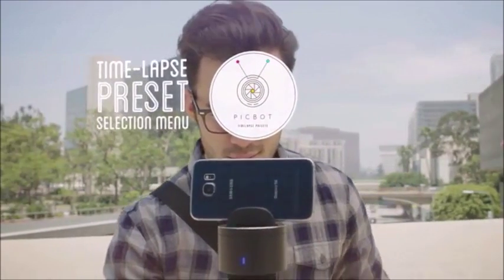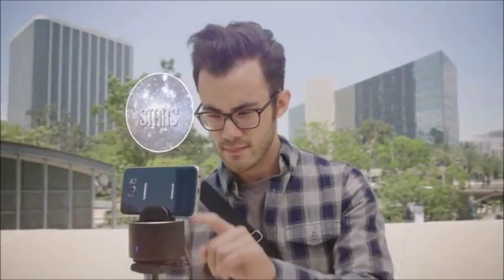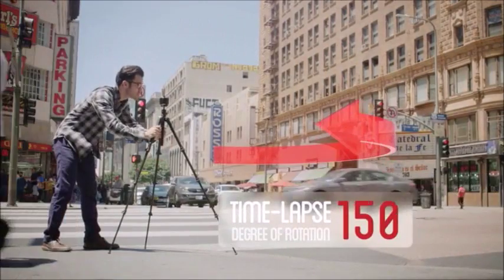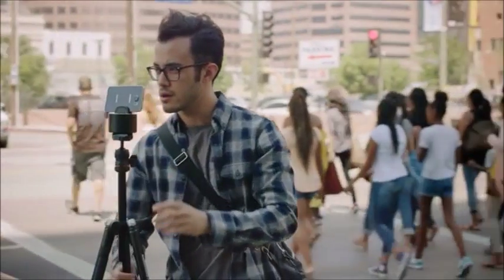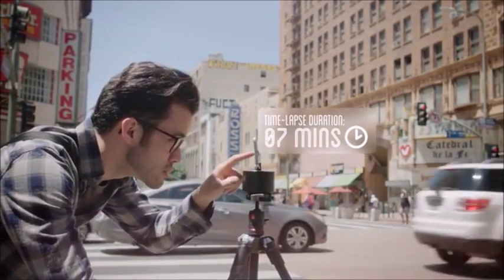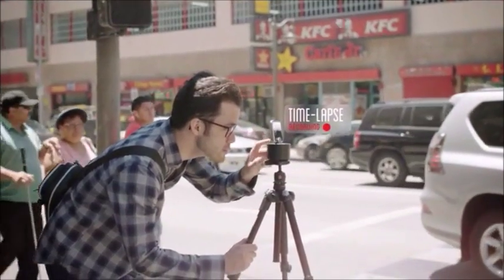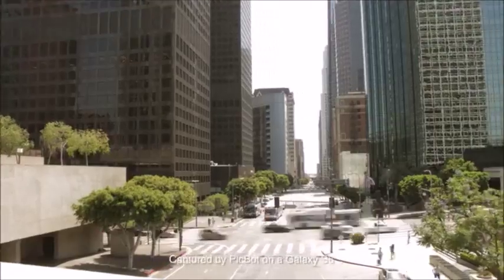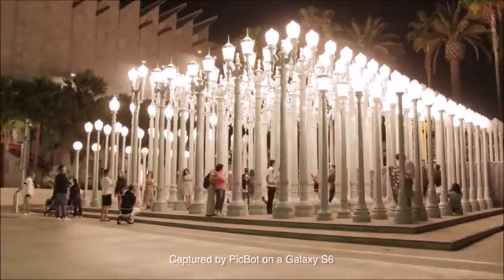To help him get started, the app offers different presets for PicBot to determine the best settings for each scene. Then he can customize the degree of rotation, which determines how much of the scene he wants to capture, and the timer, which tells PicBot the length of time he wants the time-lapse to span over. All he has to do now is press record. With simplicity and ease, he can create a breathtaking piece of art for his portfolio.